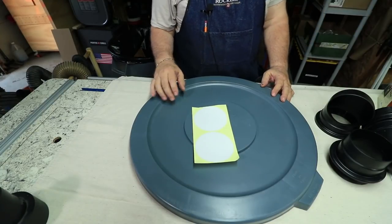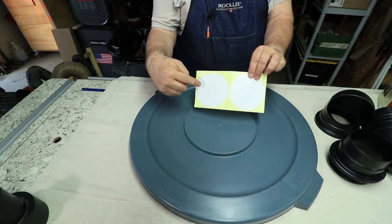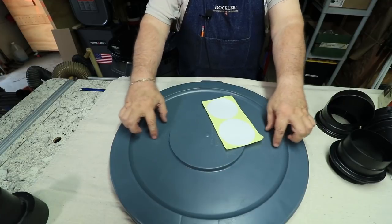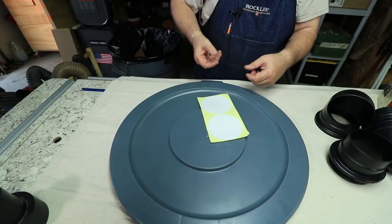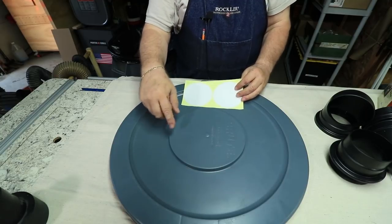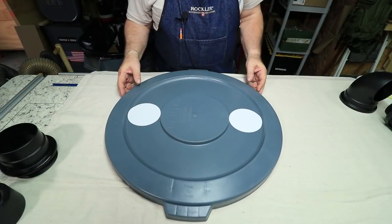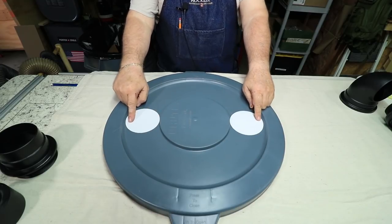One of the first things I'm going to do is this kit comes with these two white stick-on labels. I'm going to locate them opposite of the handles so they're not in the way when I want to pull the lid off. I'll stick the labels on — that'll guide me for making the holes so I can fit these in.